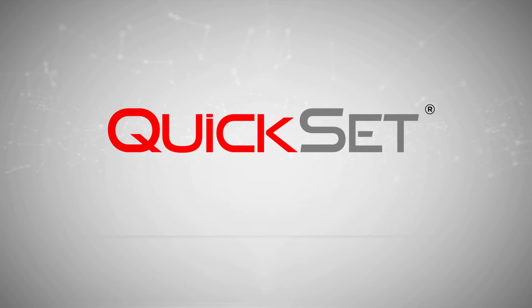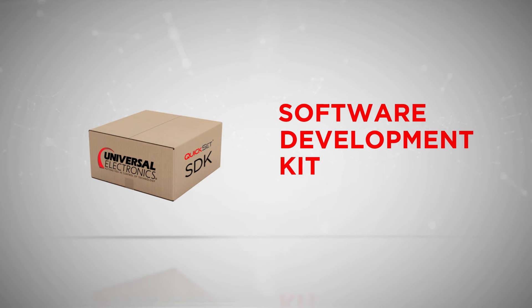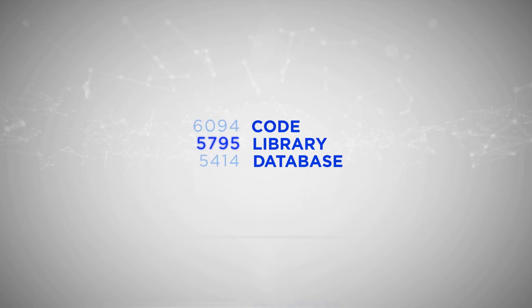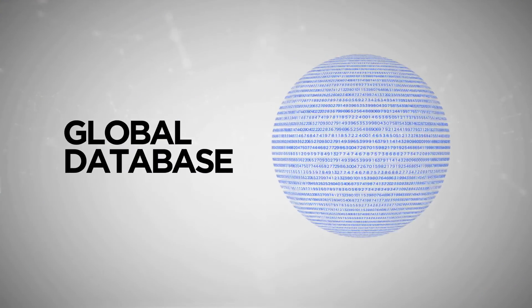UEI QuickSet is delivered in the form of a simple-to-integrate software development kit, SDK, and associated code library database. The device control code database can reside locally in the device itself or in the cloud, ensuring access to the latest device codes as they are added to the global database.